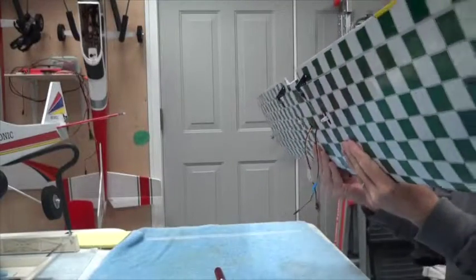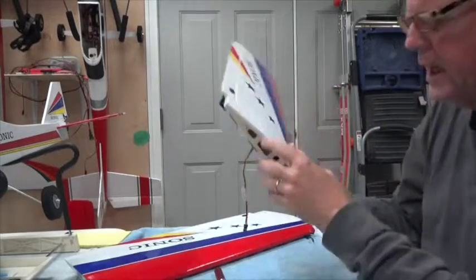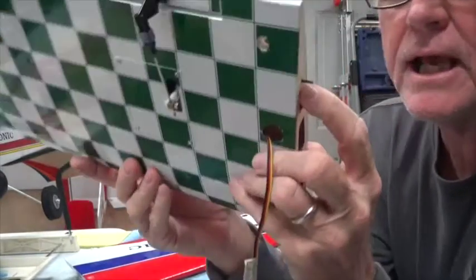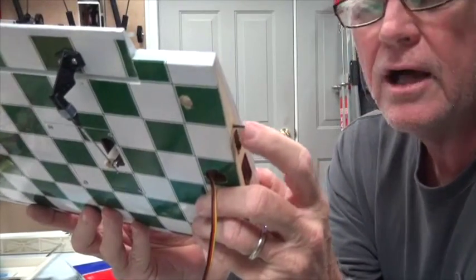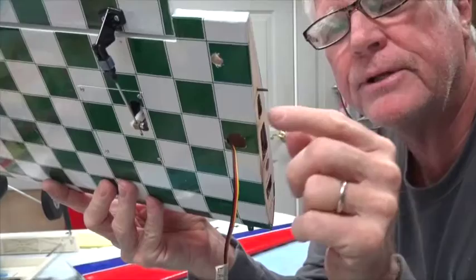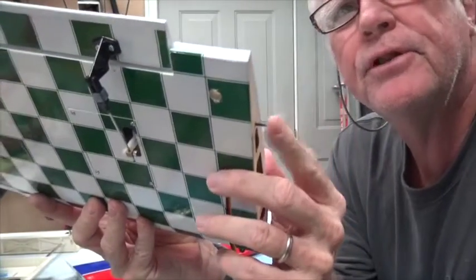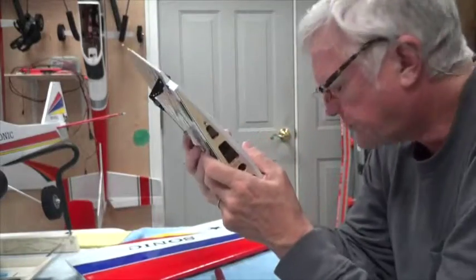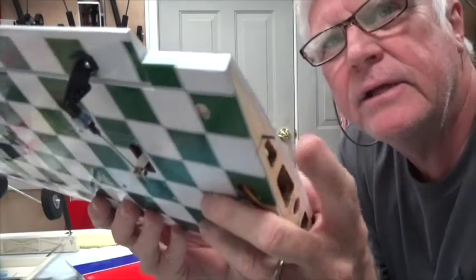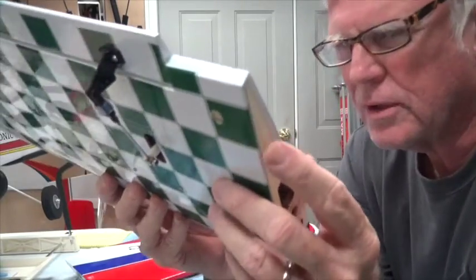Once I knew it fit properly, I took the pin out, put some thin CA glue in there and let it drip in quite well, then put the pin back in and left it for a couple of hours.